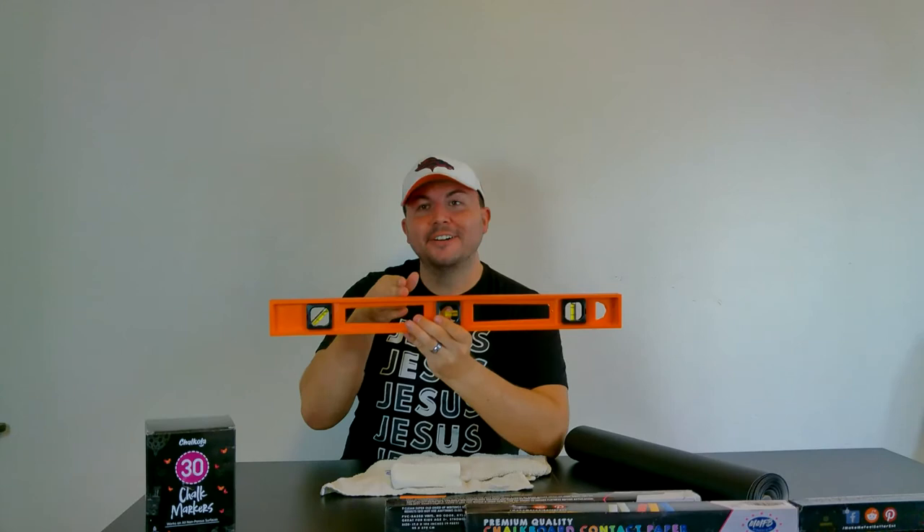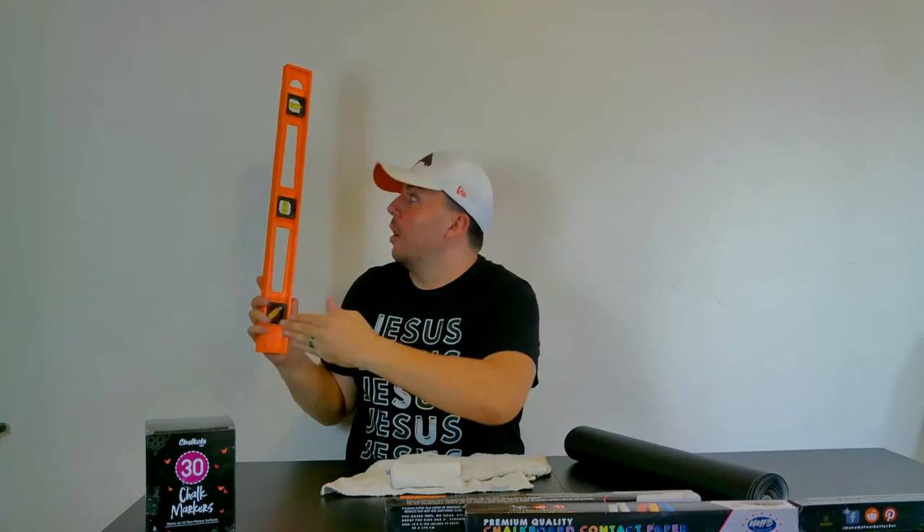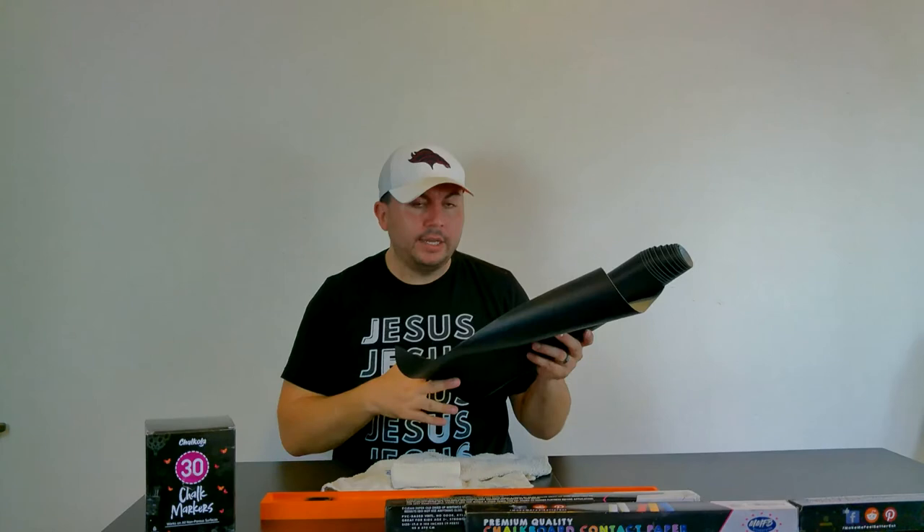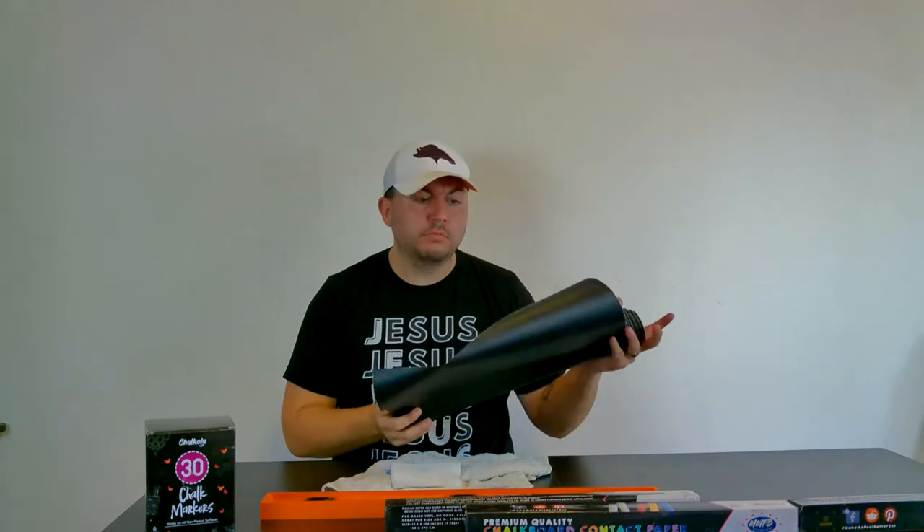First things first, you're going to need to measure your wall to see exactly where you want it. I use a leveler to go up and down for straight lines so we can put the contact paper chalkboard on correctly so it doesn't look crooked. If you are going to cut it, it does have lines in the back — you can use a knife or scissors, and it cuts really well.